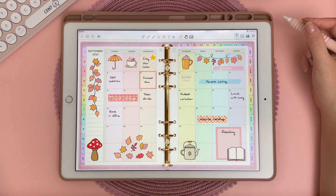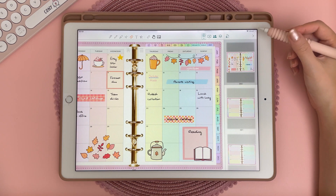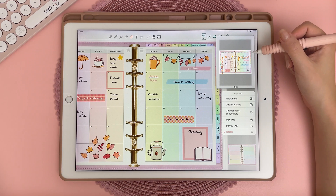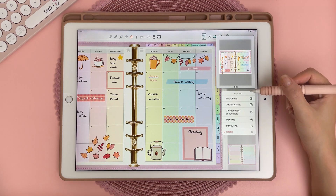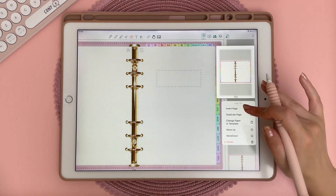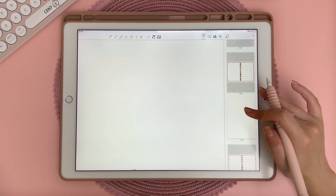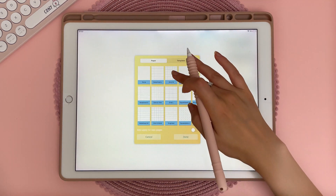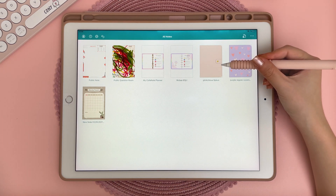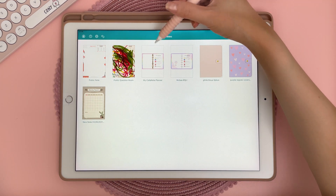ColorNote has a lot of great features for a free app, however I think it can still make some improvements. For example, if you tap on the thumbnails icon you can long press on a page and duplicate and move it up or down once, but you cannot copy a page and move it anywhere in the planner. I also don't see the option to copy a range of pages, so you will not be able to import a separate PDF file into your planner. You can insert a blank page anywhere and long press to change the paper or template, which is a neat feature. The other minor thing I didn't like is that you can't have a mix of portrait and landscape pages in your file.